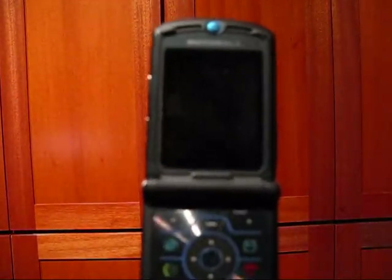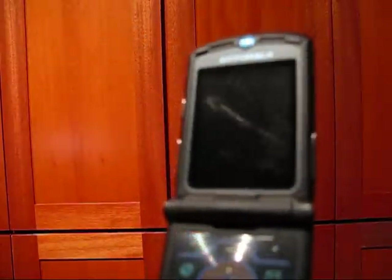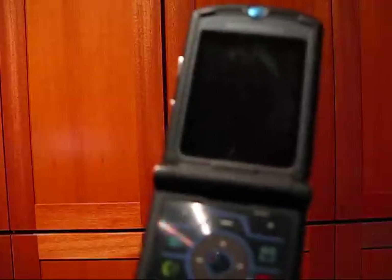Looking at the inside of the phone, the screen is in reasonable condition. However, if you will notice on the right side there is some dust which is believed to be under the screen. However, I do not believe it to affect the visibility.